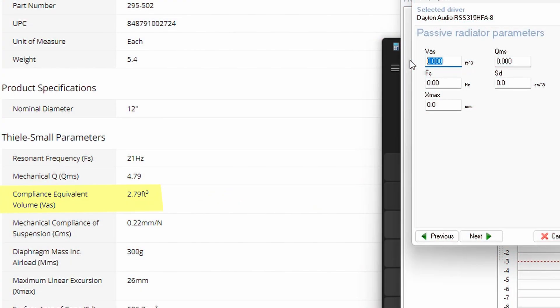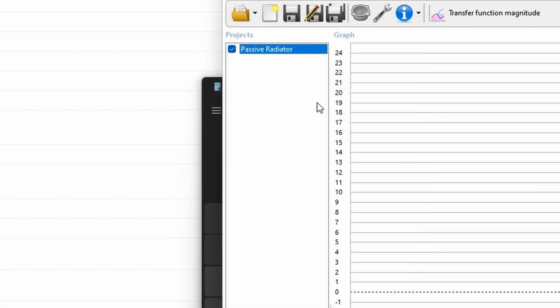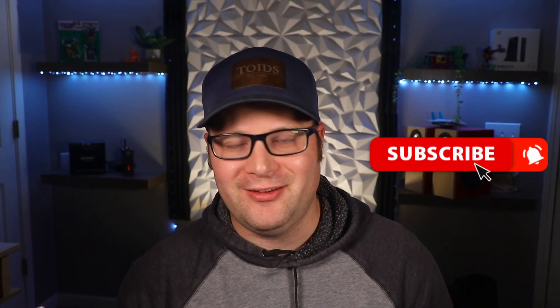So: VAS is 2.79, QMS is 4.79, FS is 21 hertz, SD is 506.7, and Xmax is 26 millimeters. Let's hit next. You'll see there is no alignment — WinISD just doesn't know what to do with this information. We click on passive radiator design and the first thing we want to do is look at the box size. The box size shown is 1.766 cubic feet, but WinISD doesn't have any idea what box size to put in there — it just puts a random one.